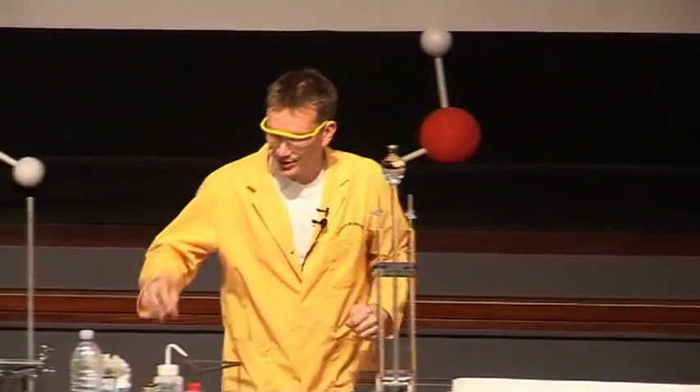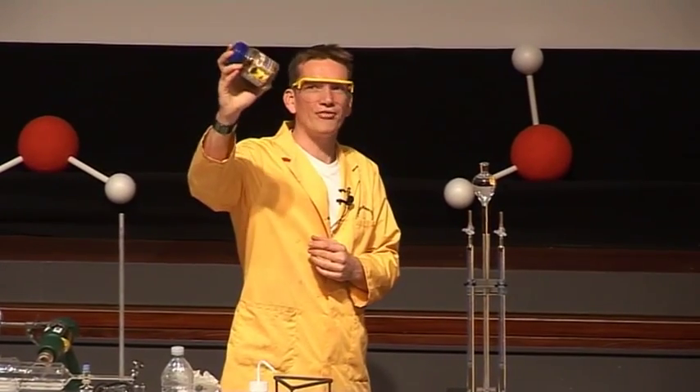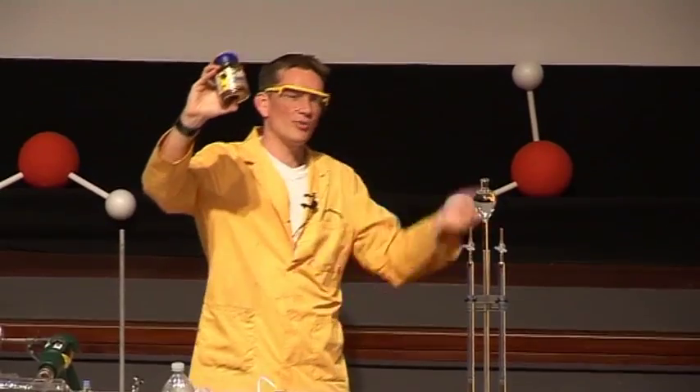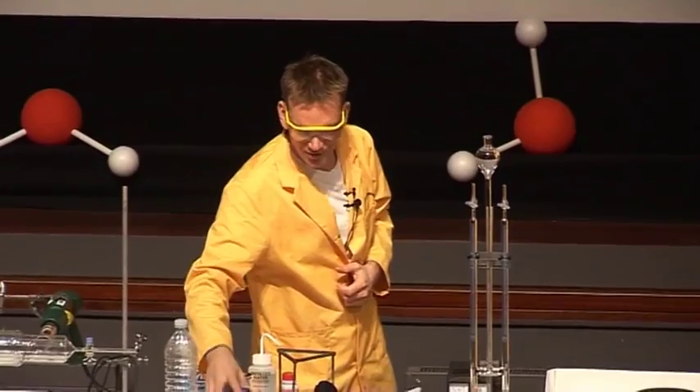Well, many things can be rehydrated. Of course, we use this stuff all the time. This is instant coffee — this is dehydrated coffee. We put it into our cup, add some water, rehydrate it, and we get our coffee back.